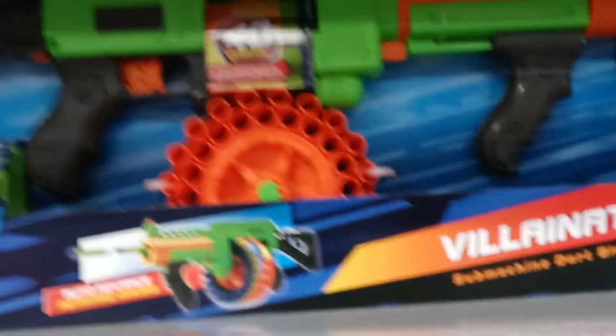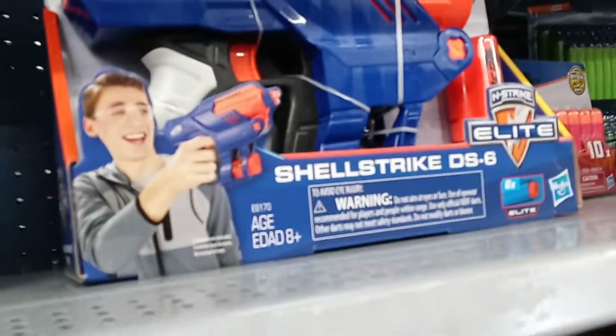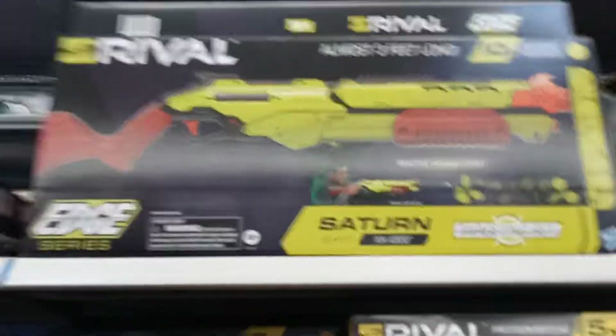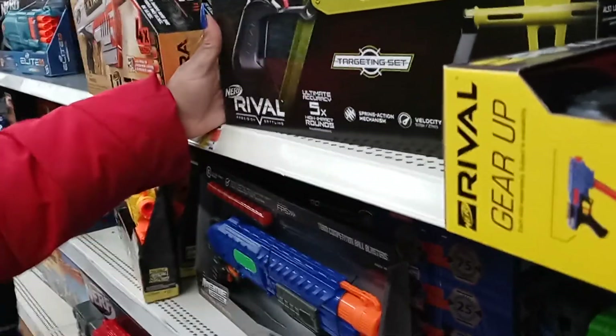We have the Villanator, which is super good by the way. This is a shotgun pistol — this sucks, don't buy this. Over here, that's basically the equivalent of a Nerf Fortnite pump shotgun. It takes half darts, five shots internally, and it's a side reload — pretty cool.